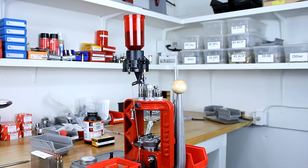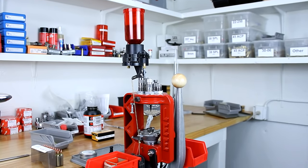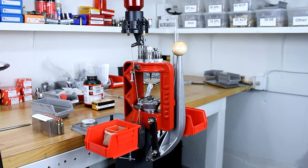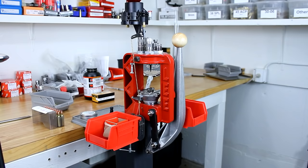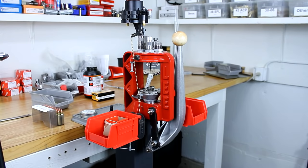The Lee Loadmaster is an affordable progressive reloading press. So far on Ultimate Reloader we've covered using this press to load a variety of pistol calibers. Today we're going to take a look at loading .223 or .556 NATO ammunition for your AR-15 rifle or other firearm that shoots this cartridge. Let's see how it works on this press.